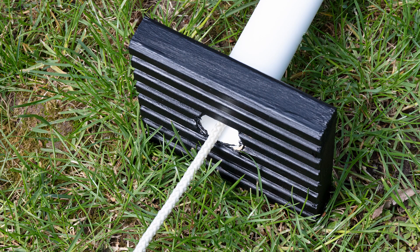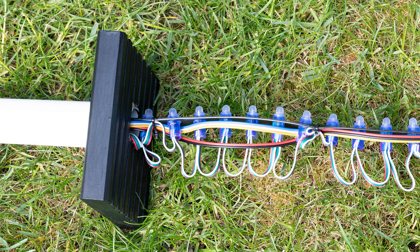To get the strip through the arch I tied a piece of cord to one end of the strip and, with the help of my son, pushed and pulled the pixels into the tube.